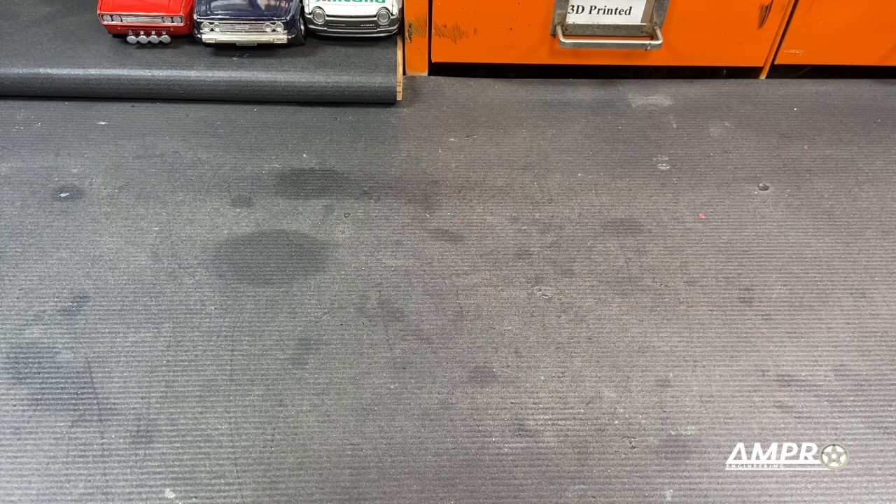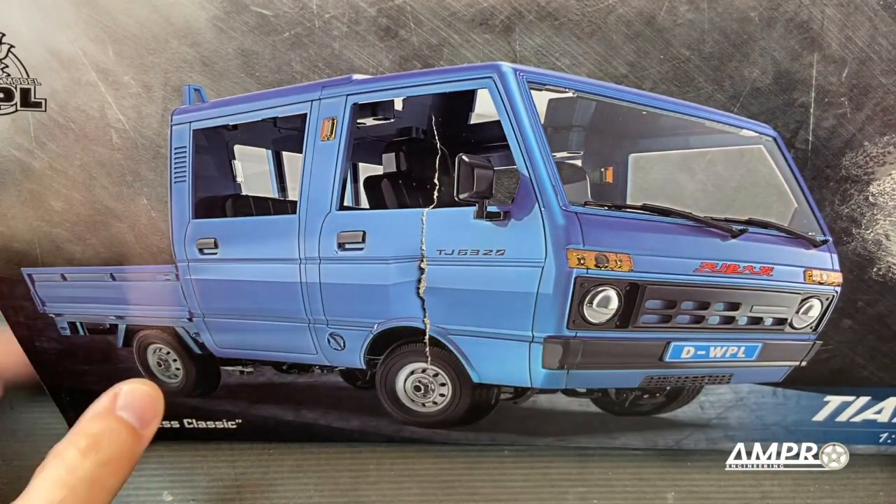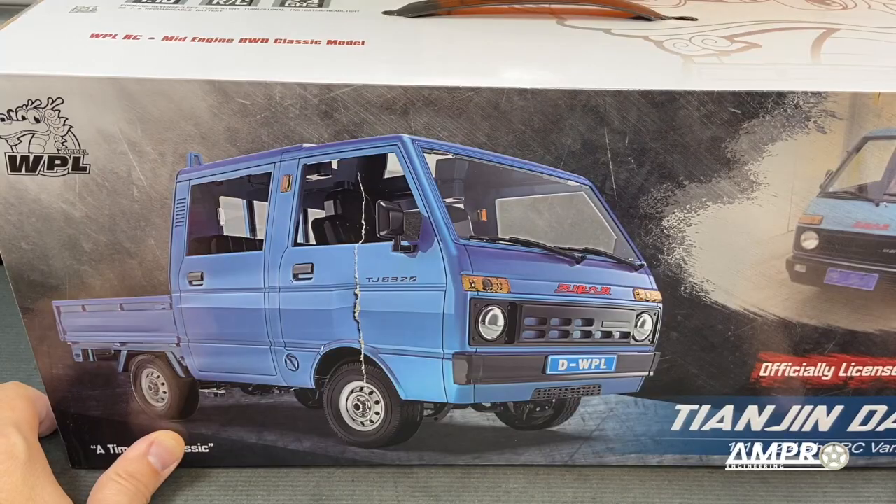Hey everyone, welcome to a very much anticipated episode from Ampro Engineering. I have been dying to get my hands on this. Look at it. There's a tear here, but otherwise look at it. It's magnificent.